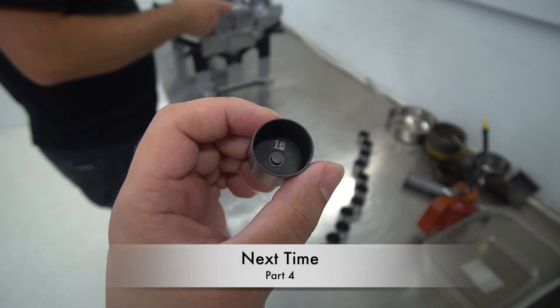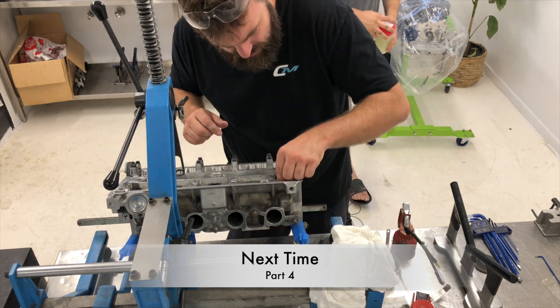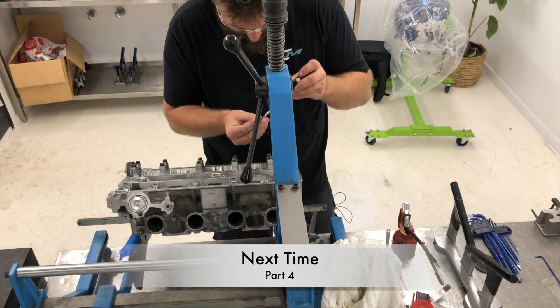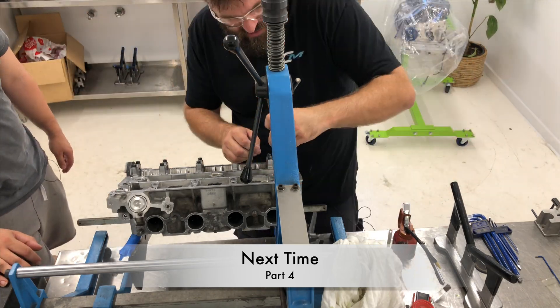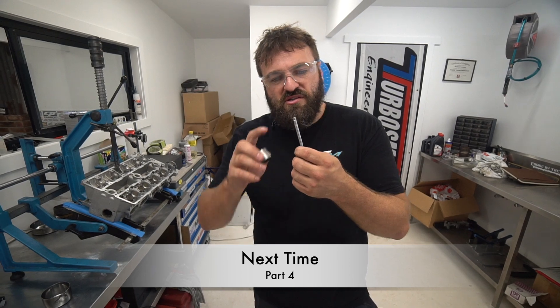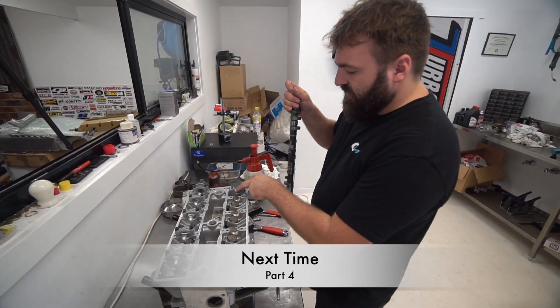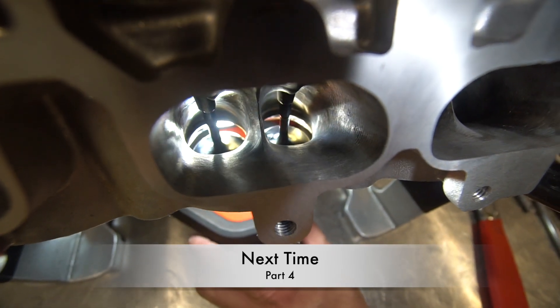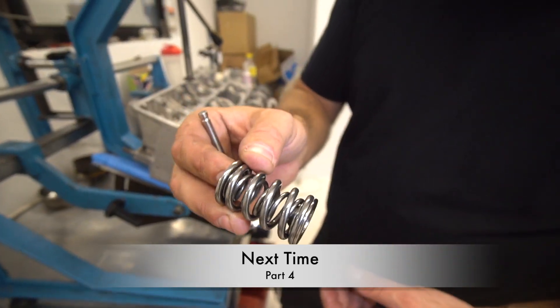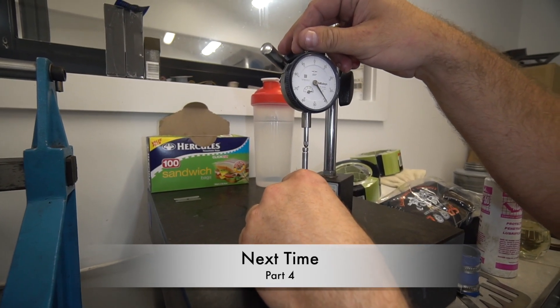That'll be it for this video, guys. If you like the video, be sure to like, comment, and subscribe. Hit that notification bell if you'd like to see part four, where Matt gets into the head work and shows us some really neat tricks — his procedure for removing camshafts quickly and safely, how to tip valves, and a close look at the port work along with the massive valves and dual valve spring setup. Thanks for watching, guys. I'll see you next time.